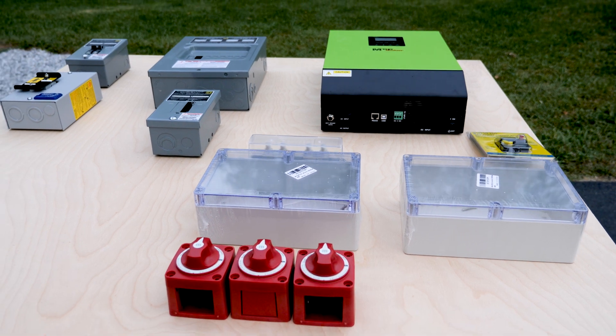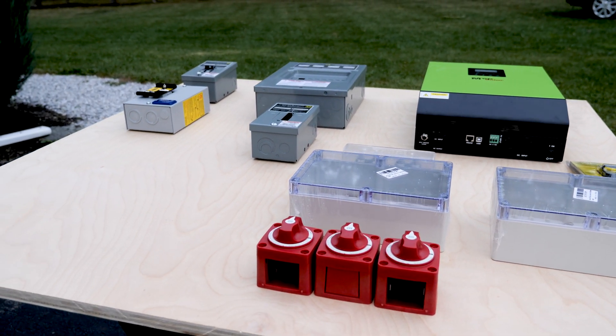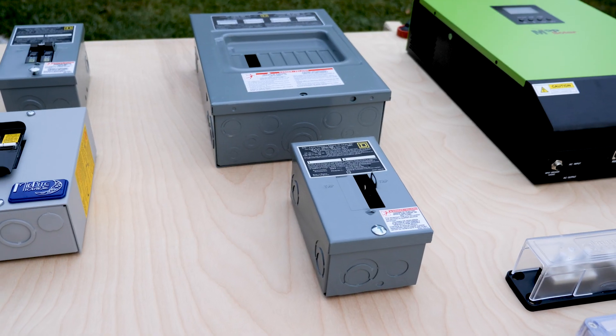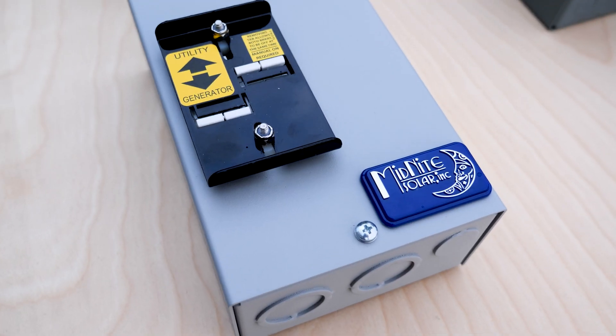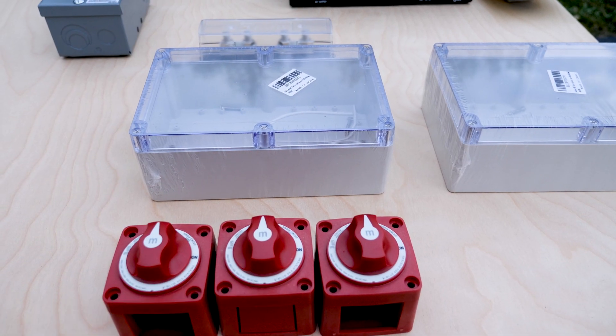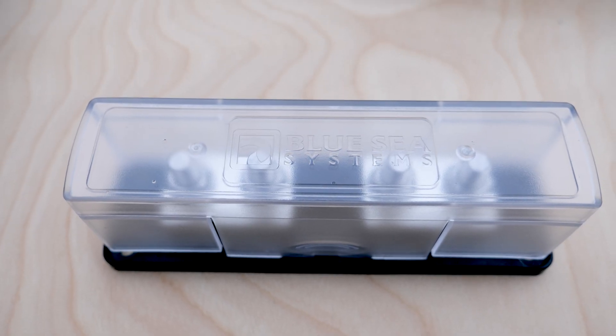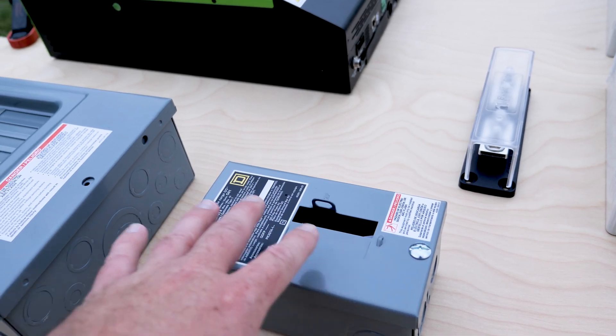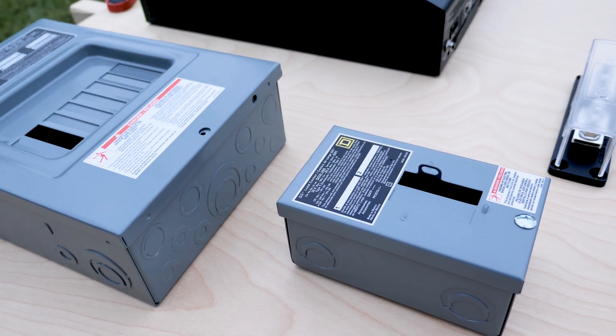I actually figured out I didn't need a couple of extra breaker boxes, and I'm glad I did this because I was able to pare down some of the components and really go with a streamlined setup. I was originally going to go over every component here, but I think I'll wait until everything is set up, then go over each component individually and talk about some things you may want to consider when designing your system.